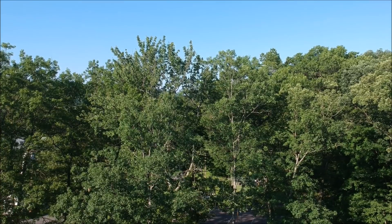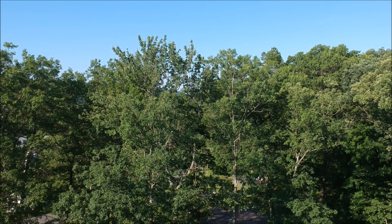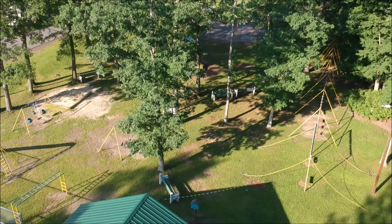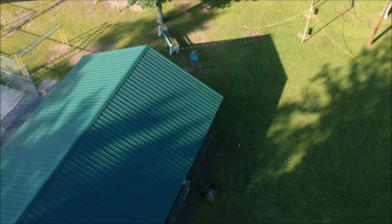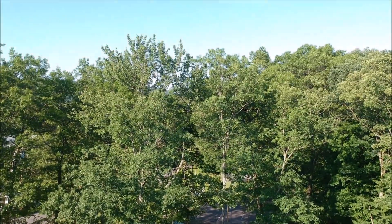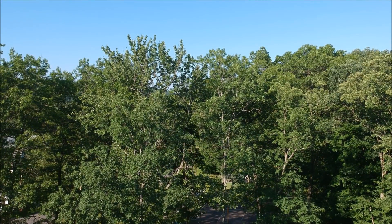He asked if the drone can pivot down — if you could change the angle of the camera downward. And as you can see, yes, we can definitely pivot the camera angle down. That gives you a different shot of what you're looking at from up above. You can look linear, or you can tilt it down just like we just did.